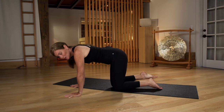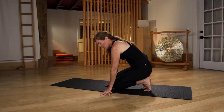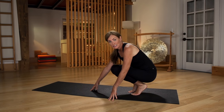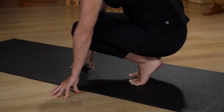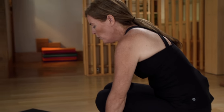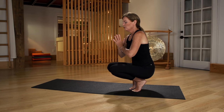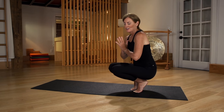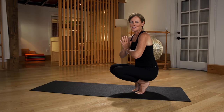The third exercise is a toe squat. Bring yourself to your toes and walk back onto your toes completely, so your knees come off the mat. You can either stay here with your fingertips on the floor for support, or if you're feeling a little more balanced, bring your hands up to your heart center. You've got your full weight on your toes, stimulating your toes and waking up your feet. And that's it — three ways to wake up your feet.